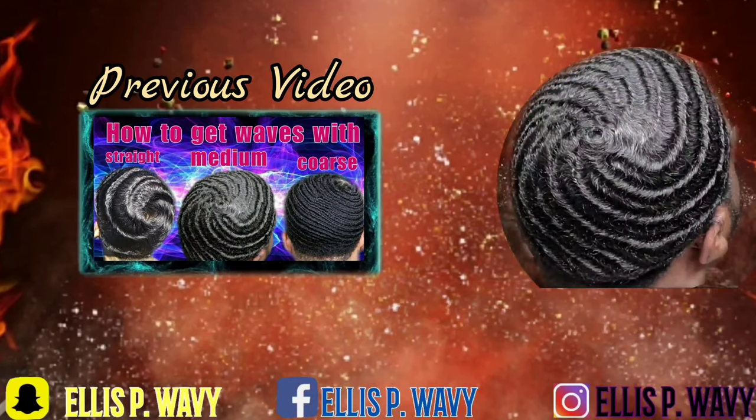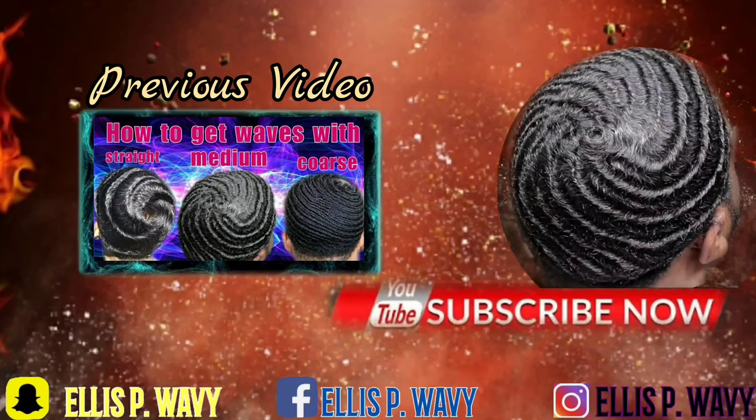Don't be in my comments talking about you got to give us a wave check. I'll give you a wave check when I want to, man. And that's what we looking like right now. Until next time, I'm gone. Bye.